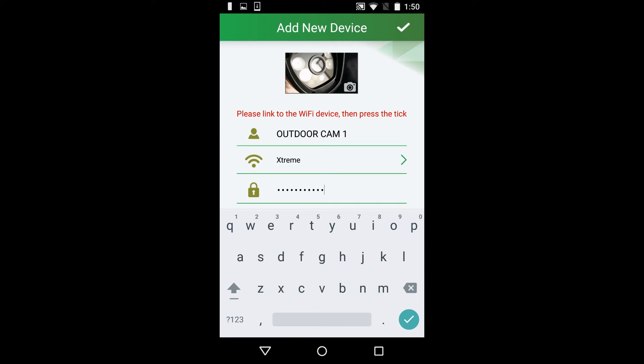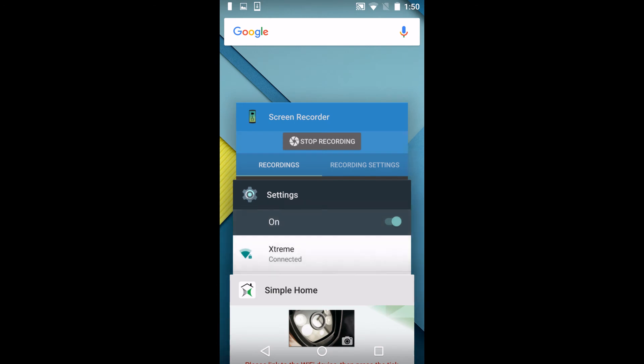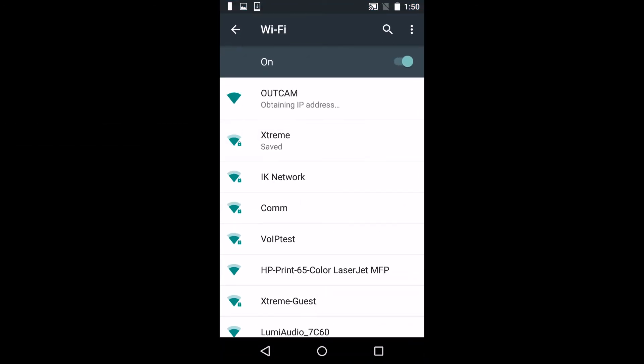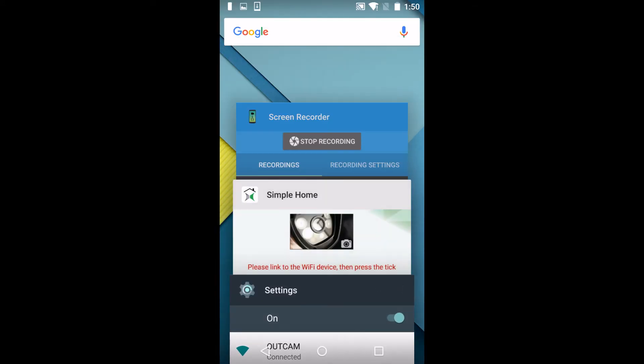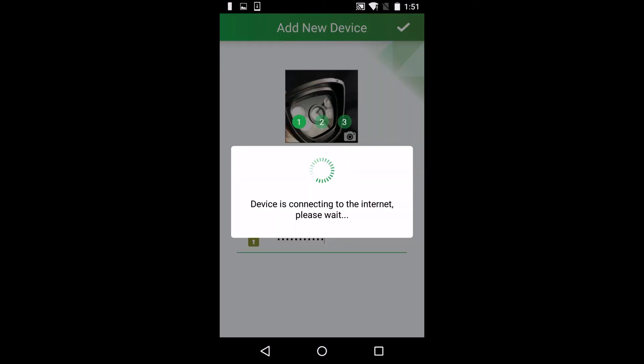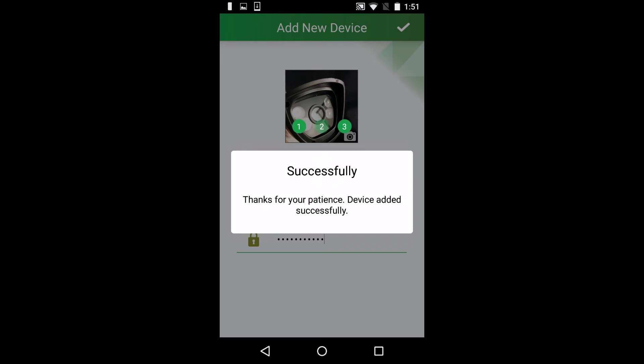Enter the password to your Wi-Fi, then press the Recent Tabs button. Go to Settings and under your network list, connect to OutCam. Press the Recent Tabs button again and go back to Simple Home. On the top right of the screen, press the check mark — in three steps your camera will be connected.